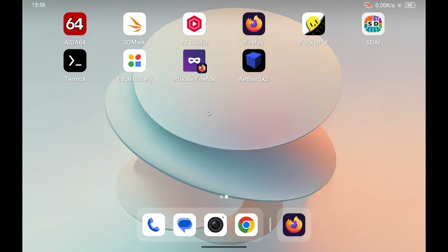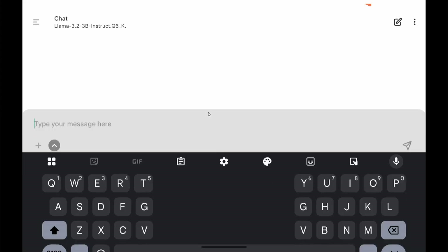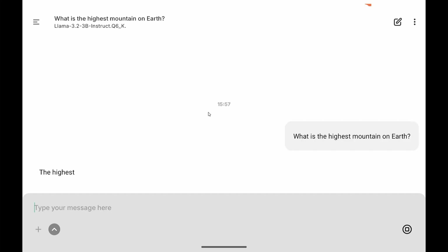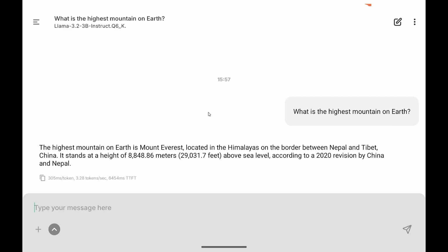Let's try some AI with PocketPal, running Llama 3.2 with 3 billion parameters quantized. The test question is: what is the highest mountain on Earth? It's not super fast but the speed is acceptable at 3.28 tokens per second. I think that's not bad for a budget tablet.